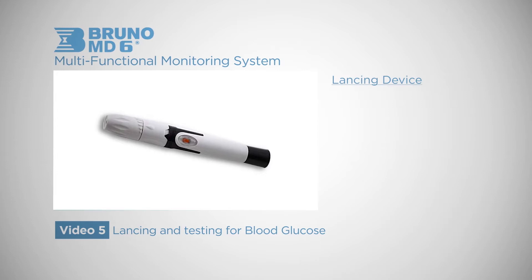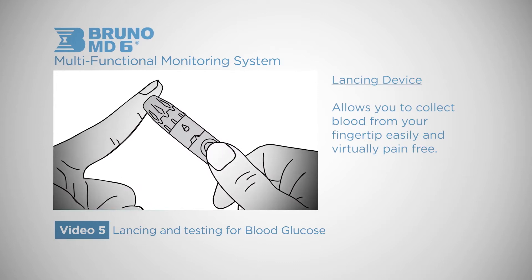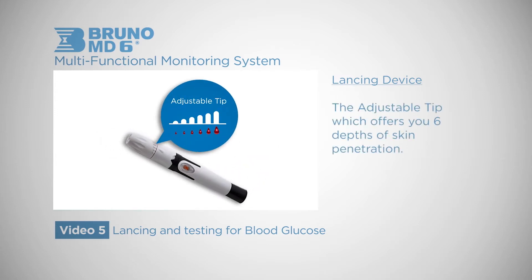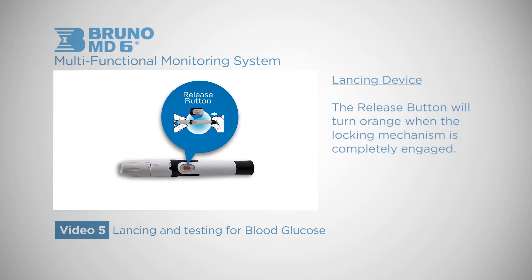First we will begin with the lancing device. The lancet device allows you to collect blood from your fingertip easily and virtually pain free. The important features on the lancet device are as follows: the adjustable tip which offers you six depths of skin penetration, the locking mechanism in the down position which allows you to remove the cap to insert the lancet, and the release button, which will turn orange when the cocking mechanism is completely engaged.